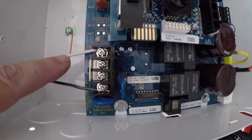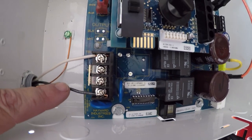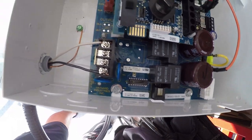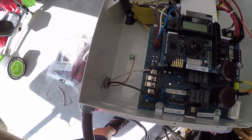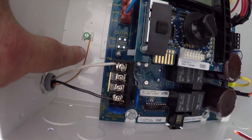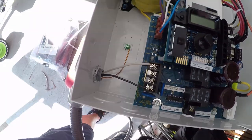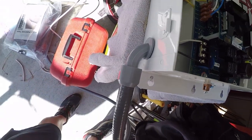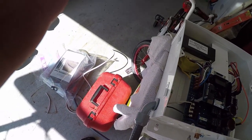It doesn't matter if you put the black on top or white on the bottom — it doesn't matter. Either way is fine. And the green wire — obviously the green plug there is the copper for the ground. And then the side looks like this. Good. That's it for now, I'll be back in a minute.